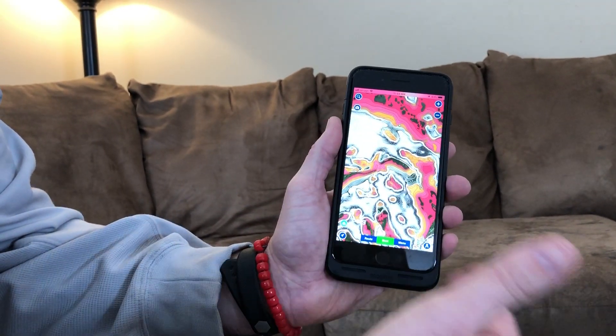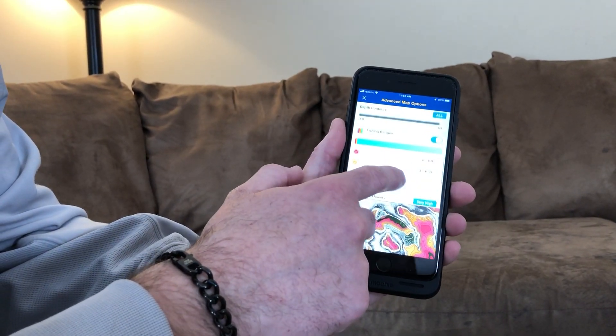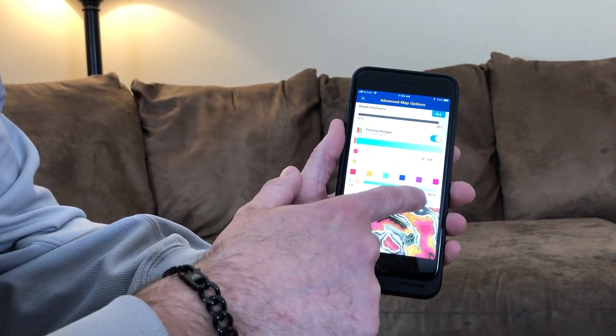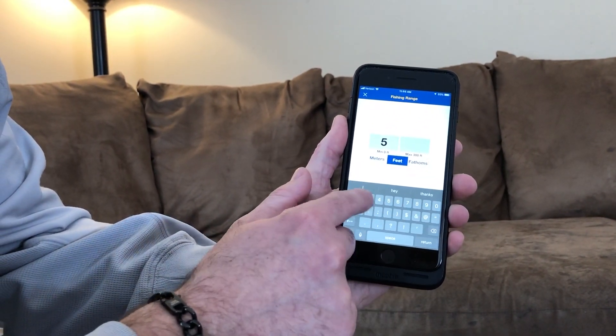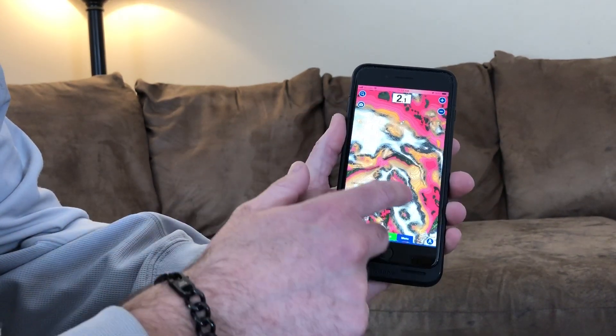For example, you could make five to thirty feet orange. Go back into the menu, Map Options, scroll down, and hit that orange option. You can see it's currently five to ten — hit that and change it to whatever you want, like five to twenty feet. Close out and go back to your screen.